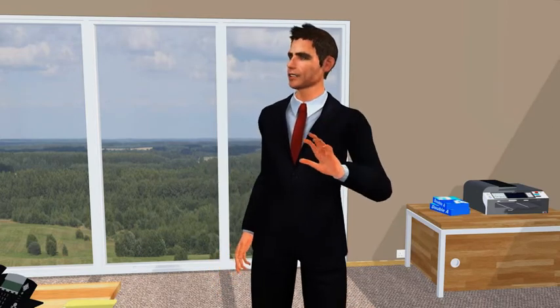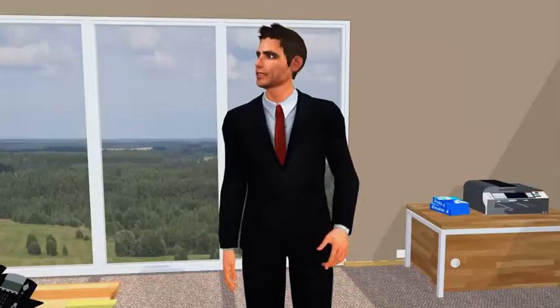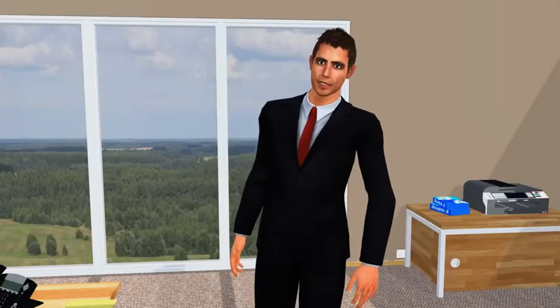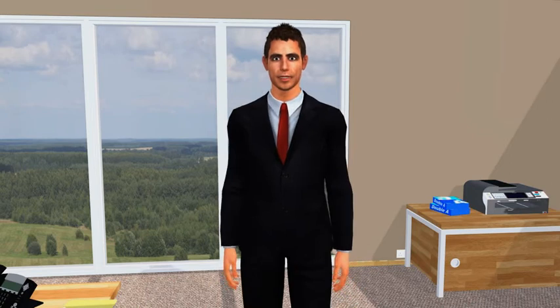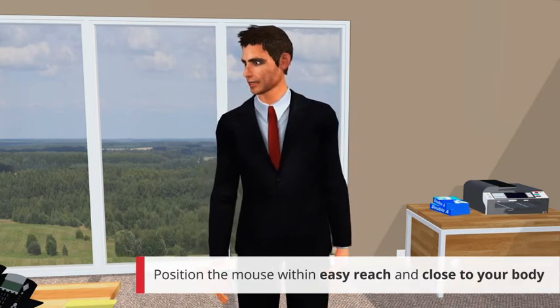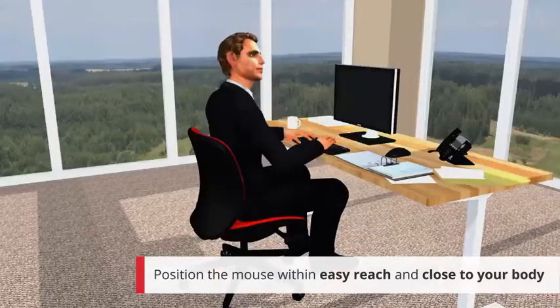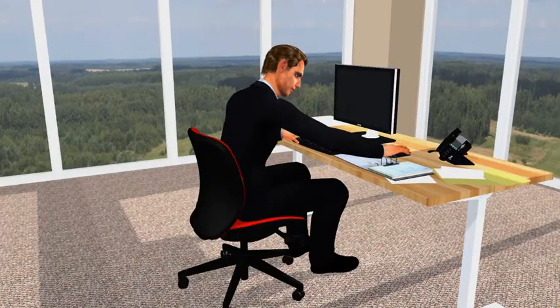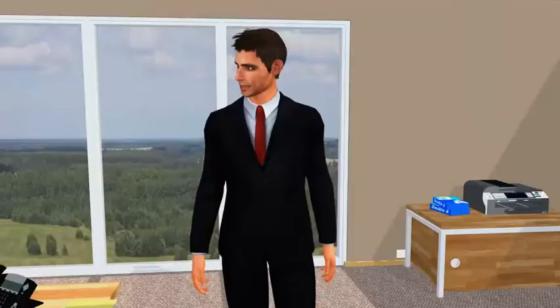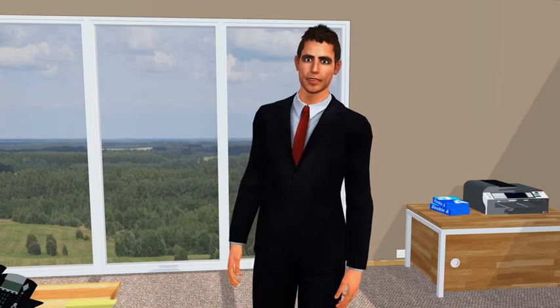Not the squeaky variety, Peter. I'm talking about your computer mouse — this does a lot of work whenever you use your computer. Let's position the mouse within easy reach so it can be used with the wrist straight, not bent upwards. Never overstretch when using your mouse. Always keep it close by to avoid pain in your upper limbs.